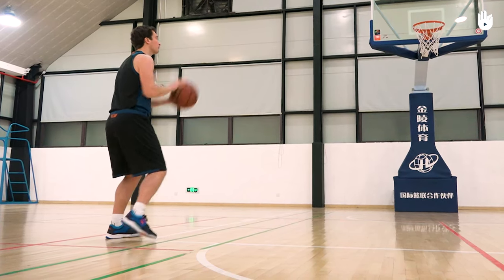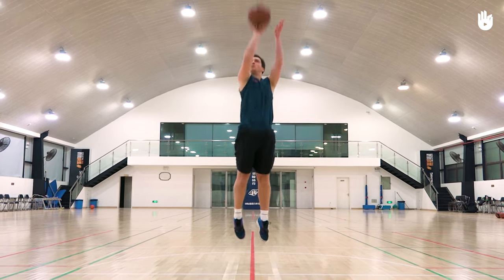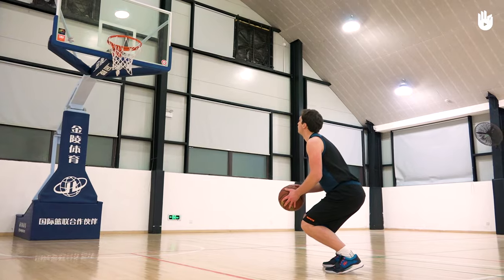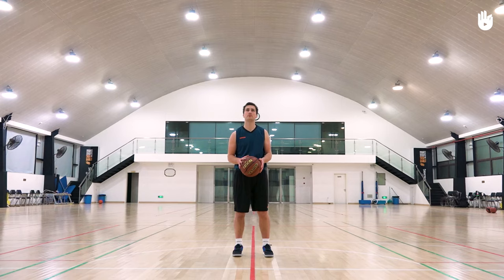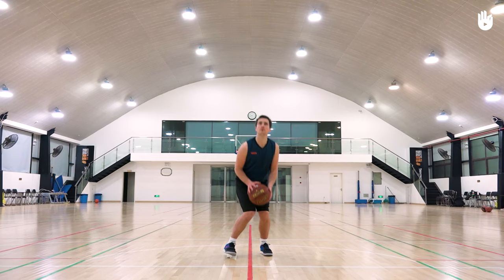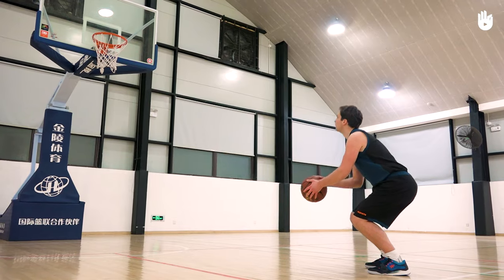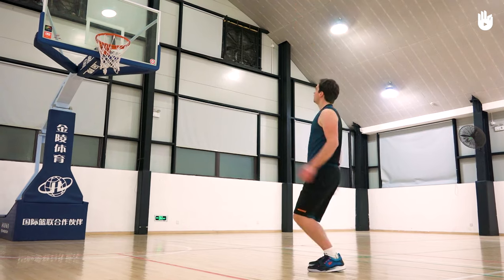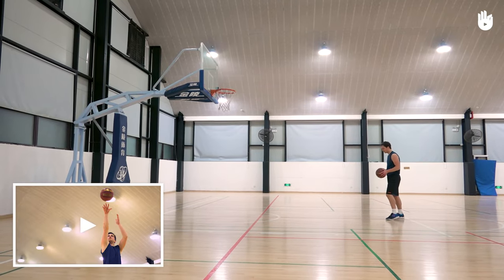Secondly, coordinating your jump and throw: jump by extending your ankles, hips, and knees. The strength you need to shoot comes from the extension of the legs rather than from your arms. Take your shot in midair using the same action as for shooting on the ground — you can find out more about this in our video on how to shoot.